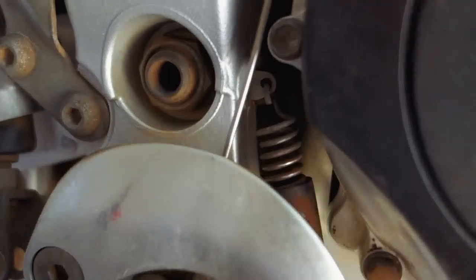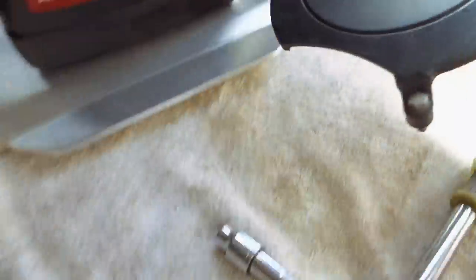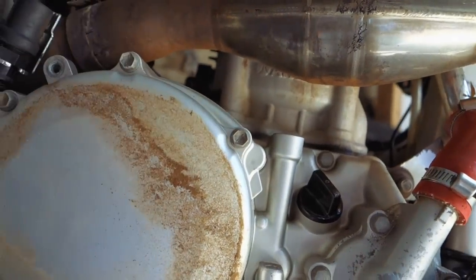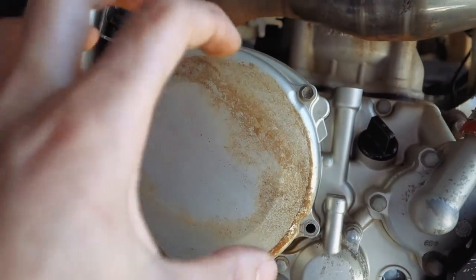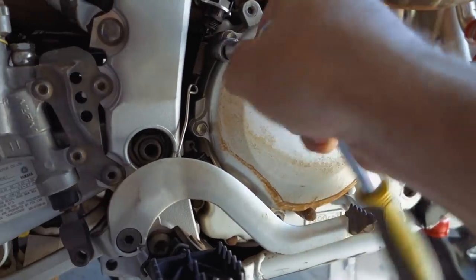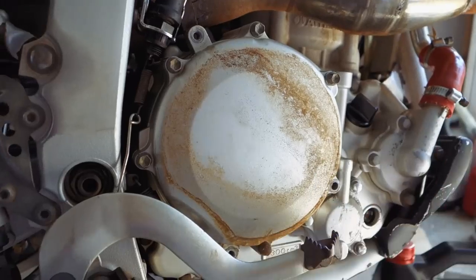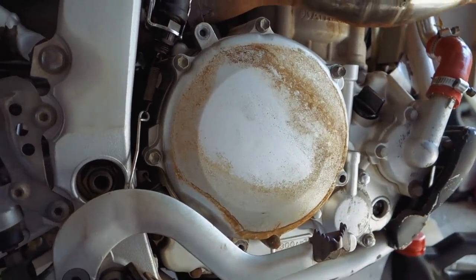Now that you've got the little protective clutch cover off, I like to keep everything organized, so I'll try to get the bolts back in the same hole. There's six bolts total - one long one I'll set aside. Take the clutch cover bolts off in a crisscross pattern just to relieve the pressure as equally as possible. I'm using a hand-held camera so there will be cuts between the action, but the quality is much better this way.